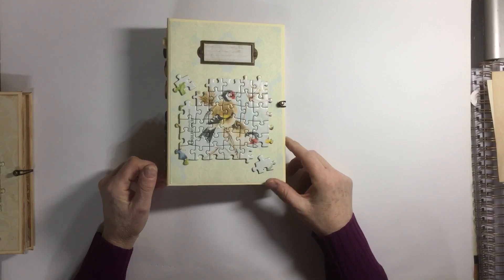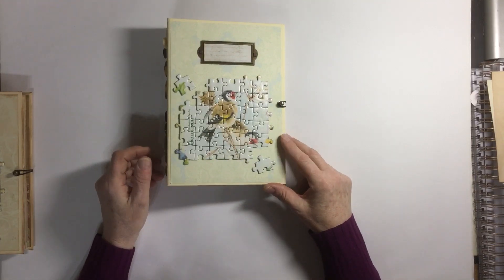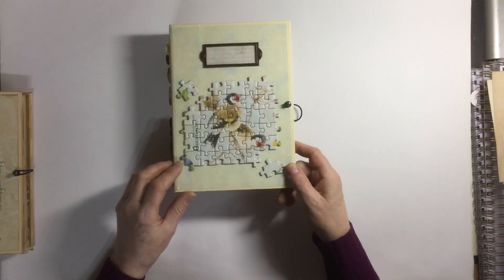The journal measures eight and a half by six inches and the spine is about two inches. So I'll just show you some of the inside.